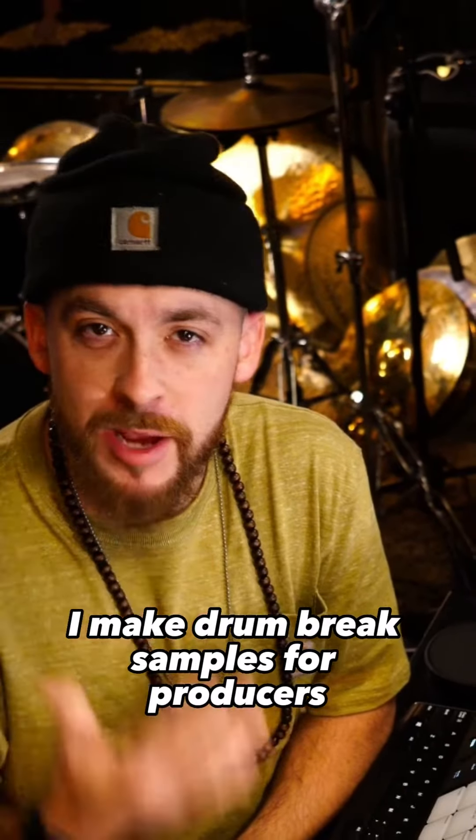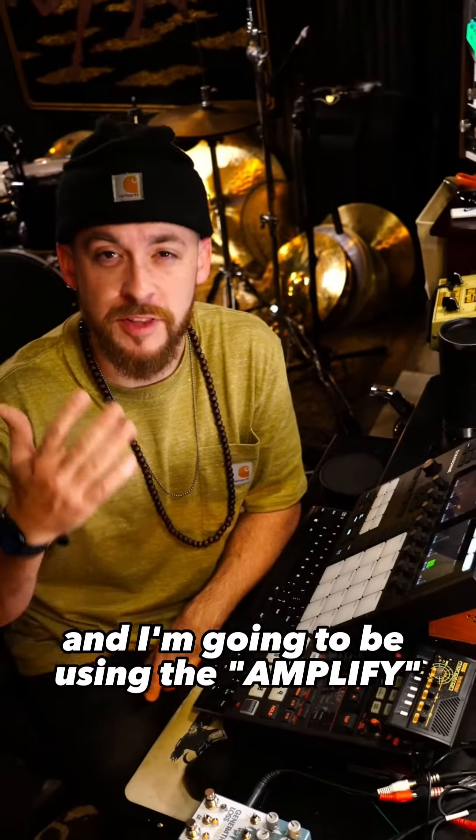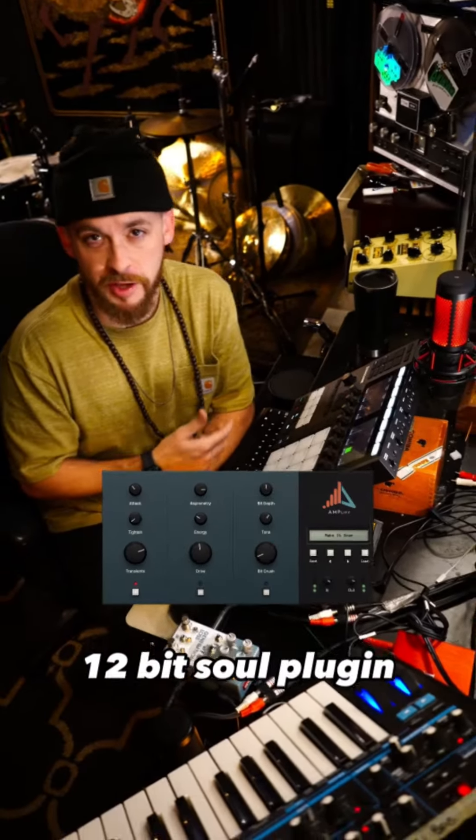What's going on everybody, my name is AJ Hall. I make drum break samples for producers. Today I'm gonna make a drum break from scratch and I'm gonna be using the Amplify 12-bit soul plug-in.